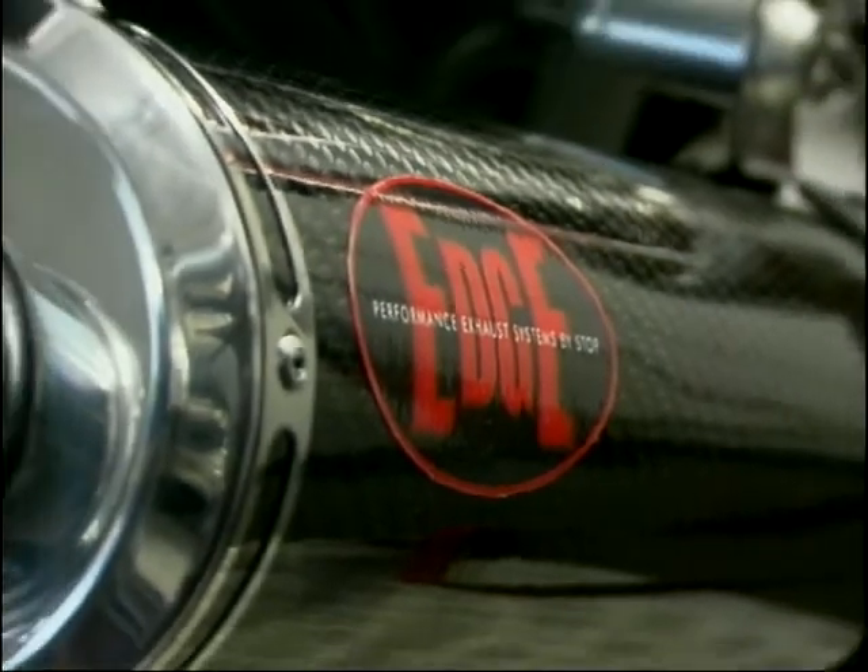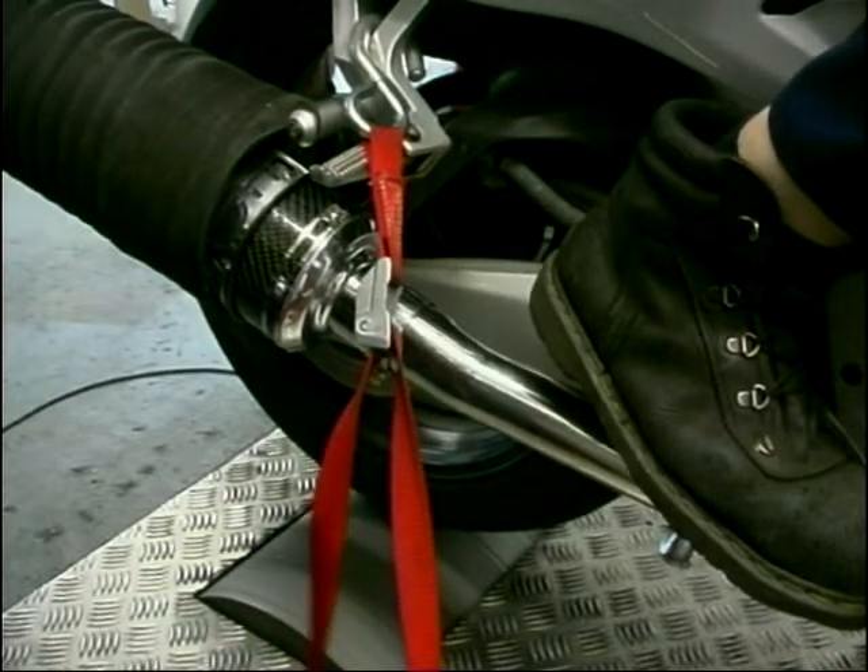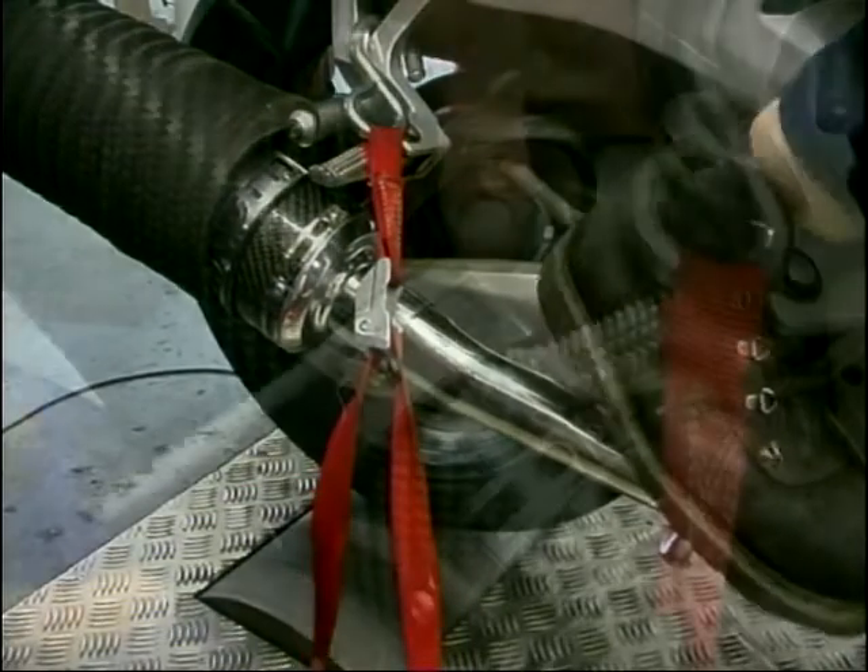Next up was the Edge race can, £190 this one. Again, three runs were conducted, and Edge's best performance today was 93.3 brake horsepower.